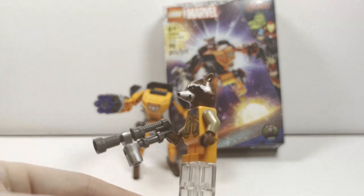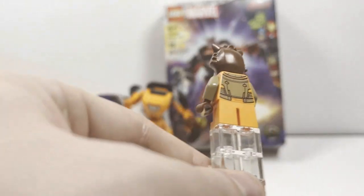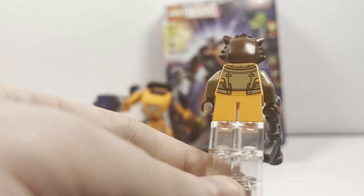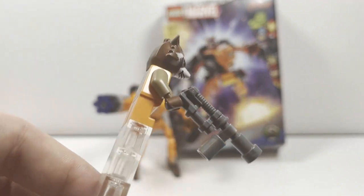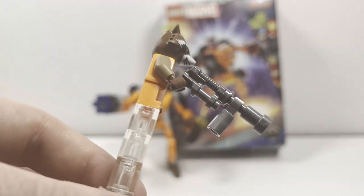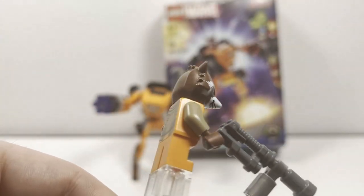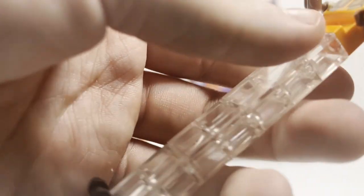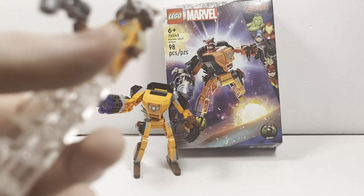Taking a look at the lone minifigure in the set, we have Rocket Raccoon. Really nice figure, though most interestingly — and it probably makes sense — he does not have Rocket's tail piece included that he would attach from the back. Presumably this is just because you would have to take it off anyway to fit inside the mech, but it's notable that they don't include it at all. I think they should have included it just for completion of the character, especially since all other sets that have him would have the tail piece.